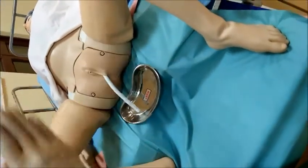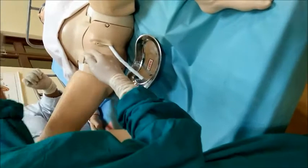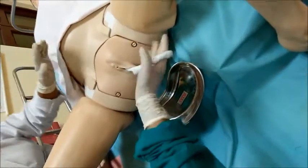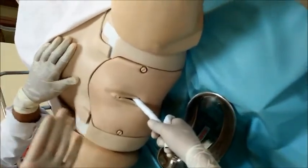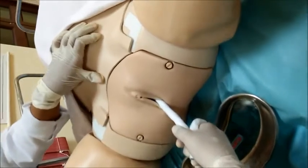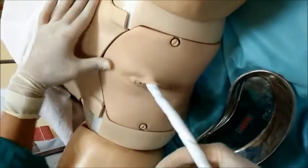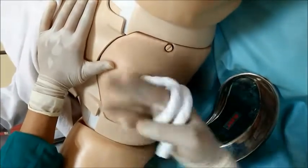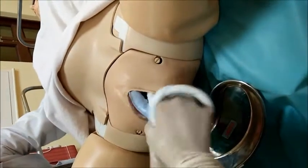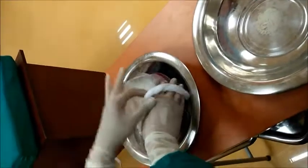The other method under active management is the fundal pressure method, where a secondary force is given near the fundus to bear the placenta down and out. Tell the mother to continue bearing down. Hold the cord with the right hand while a second person applies pressure over the fundus area, stretching the palm and thumb toward the symphysis pubis in a downward and backward direction. As the fundal pressure is applied, the placenta comes down and the cord length increases. Grip the cord around the fingers for a firm grip, continue pressure, and tell the mother to keep bearing down until the placenta is delivered. Hold the placenta carefully and place it in the bowl.